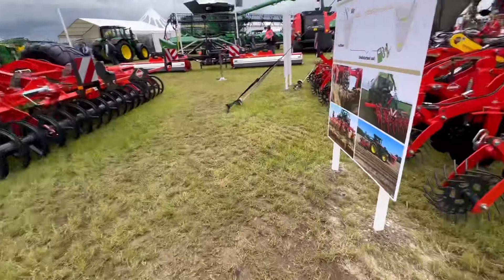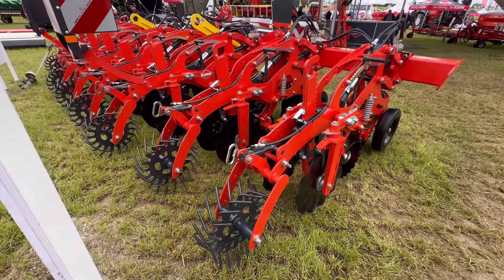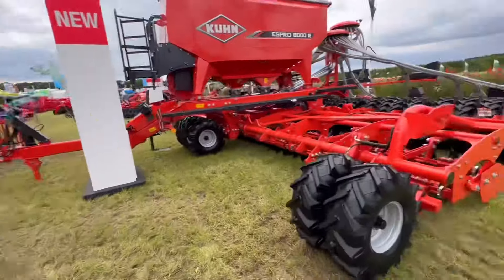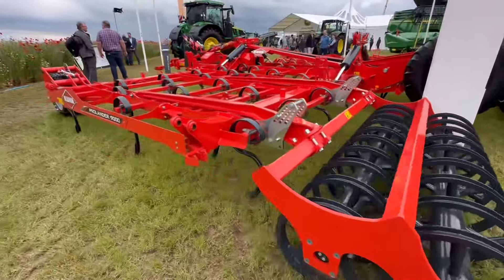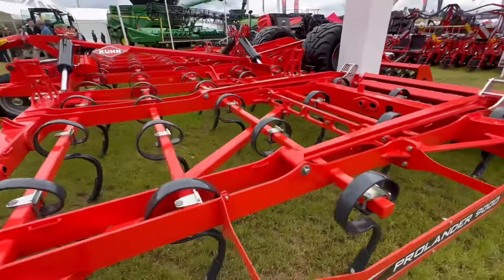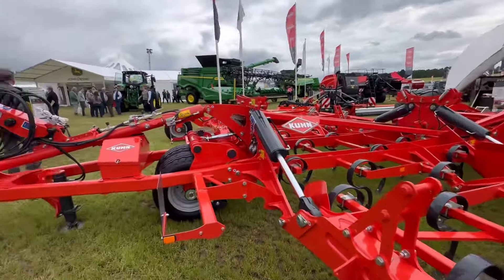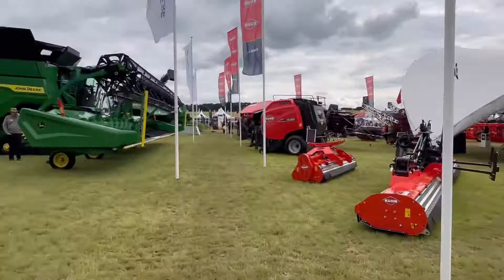It's always very well made. That's the Kuhn Striger that we have on our demo for sugar beet strip tilling. And then this is - I think they call this the Prolander - yes they do. It's like a big drag; it goes straight onto stubbles by the look of that.